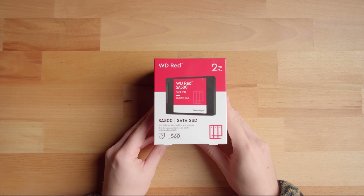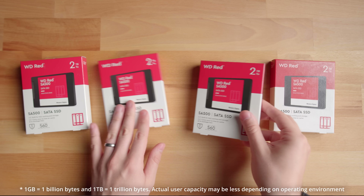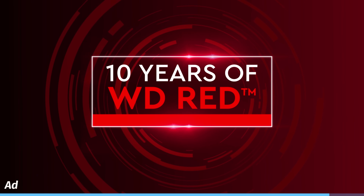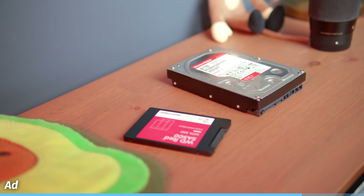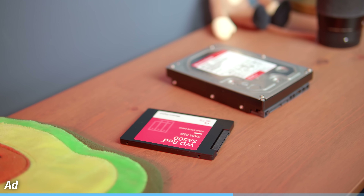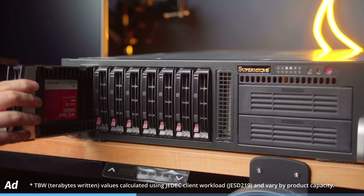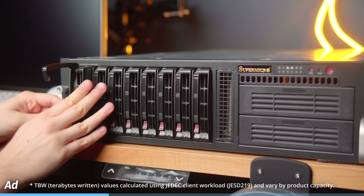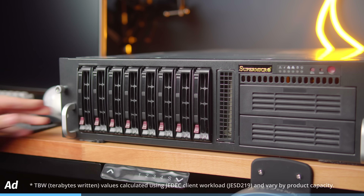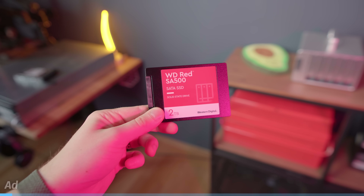I reached out to Western Digital and they sent me not one, not two, not three, but four of their 2TB WD RED SSDs. The WD RED lineup has recently celebrated its 10-year anniversary, and just like their hard drives, the WD RED SSDs are also a very solid and reliable storage option for home NAS. These SSDs come with a 5-year limited warranty and are rated for up to 2500TB written, whereas a typical consumer-grade SSD of similar capacity is rated for about 1000TB written. Thank you Western Digital for sponsoring this video and sending over the drives.